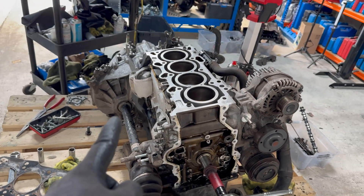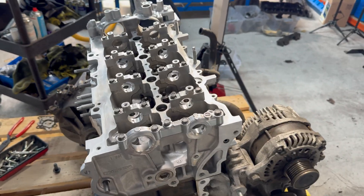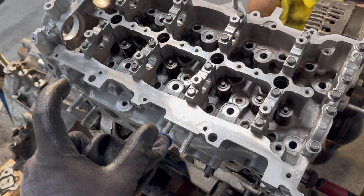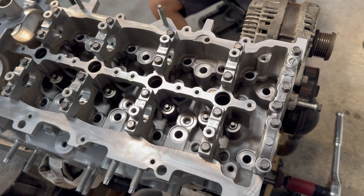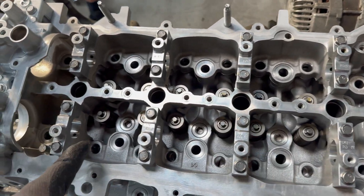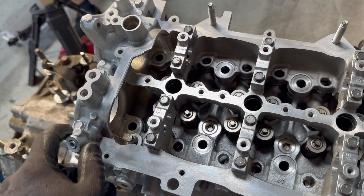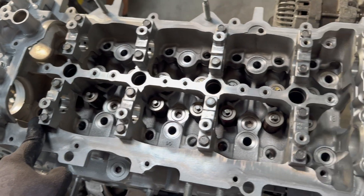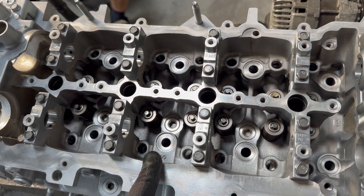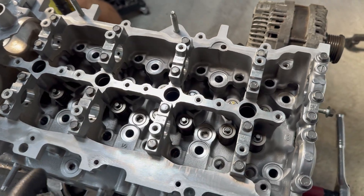The new head is on with the head gasket. The bolts still need to be tightened — there is a spec for them. You can reuse the bolts if the thread length does not exceed 150 millimeters. The tightening sequence goes from the center outward: bolts one through ten. The torque spec is: first 14 Newton-meters to all bolts, then three times 90 degrees — 90 degrees to all, then 90 again to all, then 90 again to all.